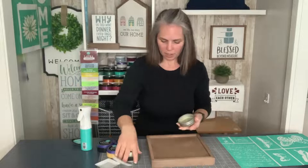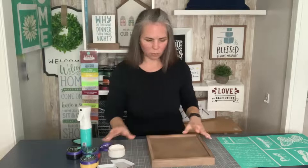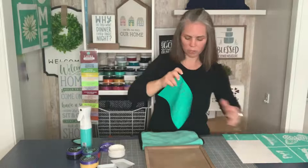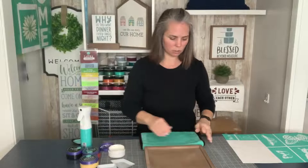You'll find all the links to everything up in the description for this project. We've got our bright white and I'm going to go ahead and fuzz this word part of the transfer with our fuzzing cloth. You want to add a little bit of lint to your transfer, especially something like this, because the more turquoise on it the stickier it is. So when you have something that's got a lot of turquoise on it, it's a good idea to fuzz it well, at least a couple of times.